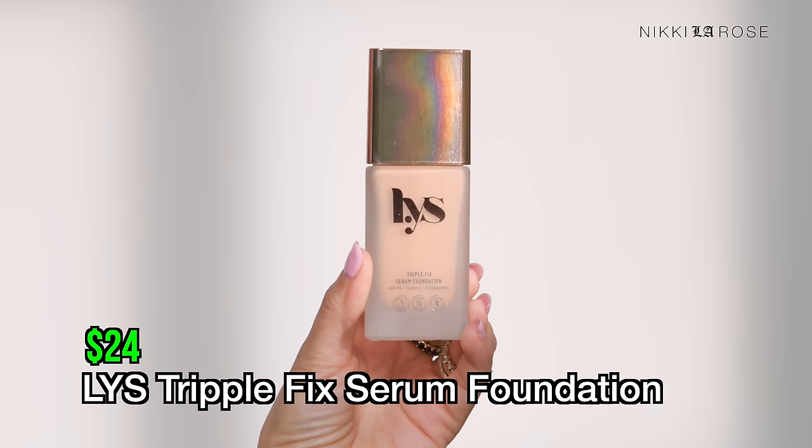Moving up to the $24 price range, this is the second most affordable foundation at Sephora. It's from LYS Beauty — a brand I love for their incredible, high-performing products at a great price. I'm excited to try this; I haven't tried it yet. It is a Triple Fix Serum Foundation with hyaluronic acid, turmeric, and ashwagandha — very interesting, maybe a calming formula.